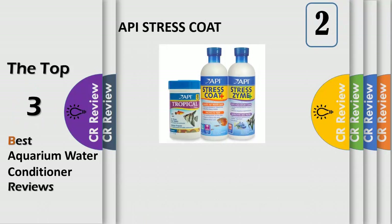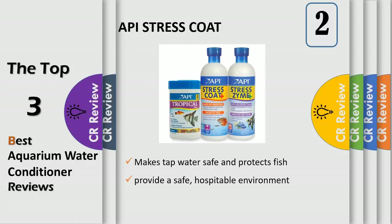Get your aquarium off to the right start with the preventative care of API Stress Coat and the complete and balanced nutrition of API Tropical Flakes fish food. API Stress Coat treats your tap water and provides a safe environment for freshwater fish instantly and easily.